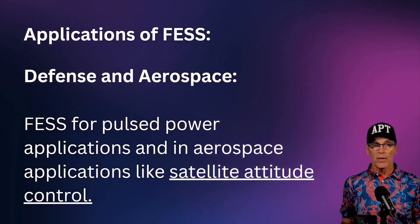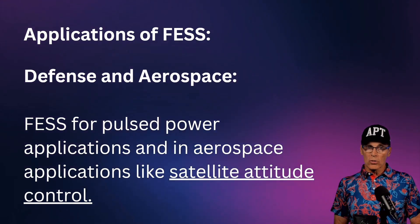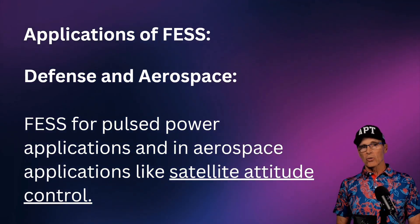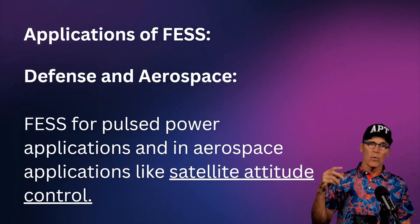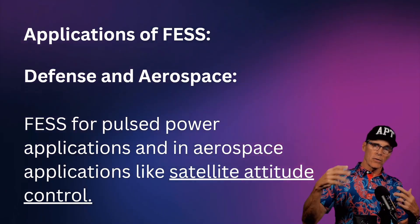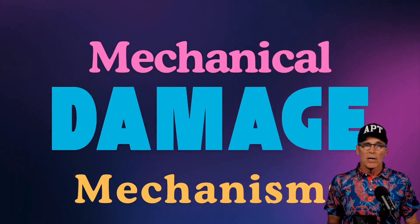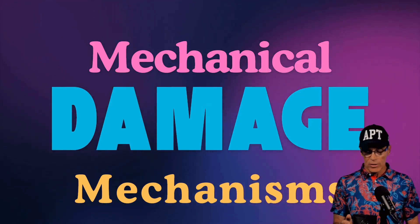Flywheel energy systems also have pulse power applications. We can have the flywheel running and, if we want to turn a satellite, we change the speed of the flywheel — the conservation of angular momentum causes the satellite to turn.